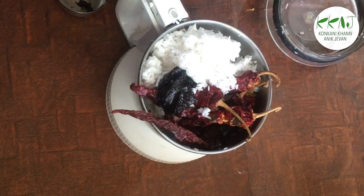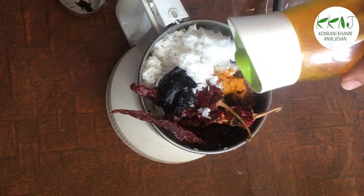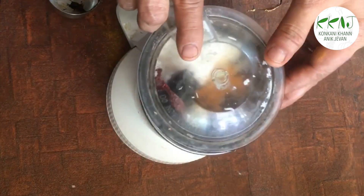Grind the coconut, red chillies, tamarind, and haldi to a coarse paste adding very little water.